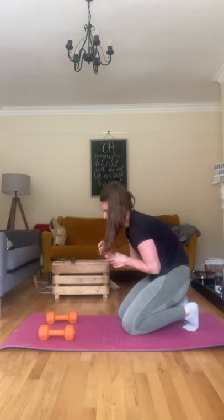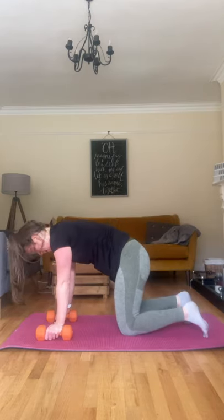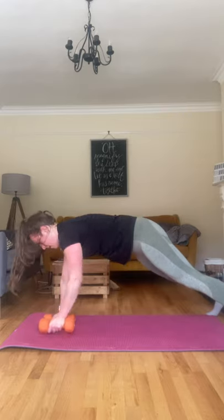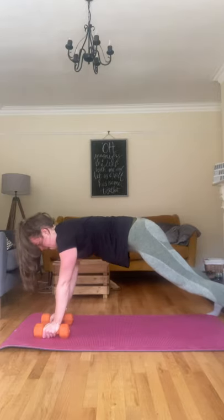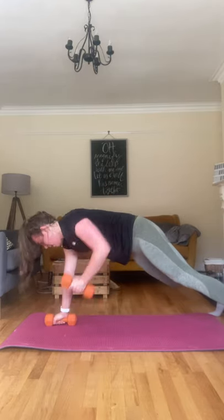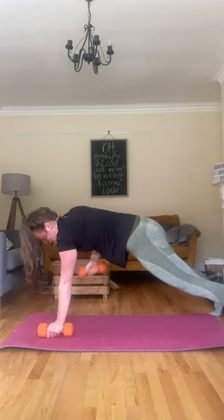Renegade row — getting strong backs. Onto the plank position, wide stance, let's go. Pull it up, squeezing those shoulder blades. Holding that core tight. Come on, nine, last one. Good.